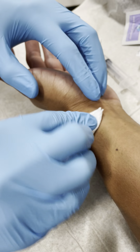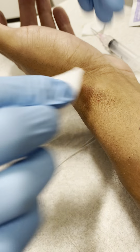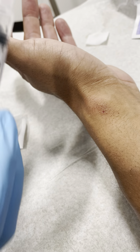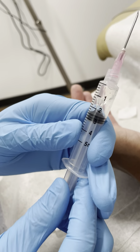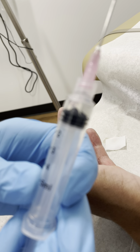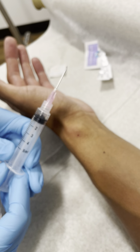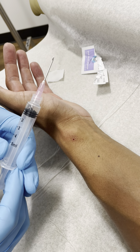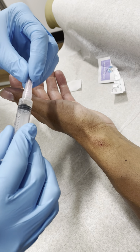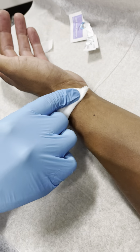We did a good job getting the vast majority of that material out. The suction was able to get most of it — I'd say there was roughly a half to three-quarters of a milliliter of fluid in there. We'll put a cap on the needle, place a bandage on there, and call it good.